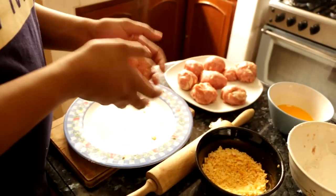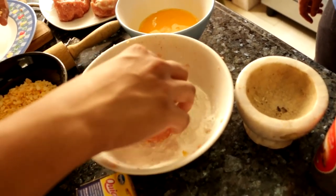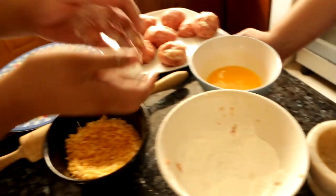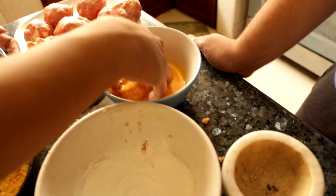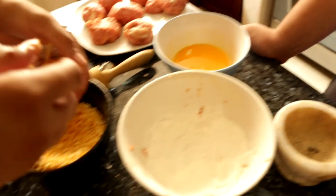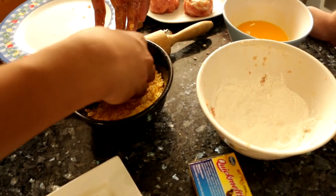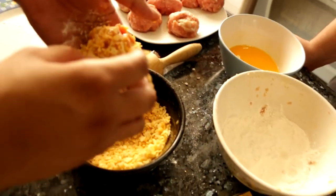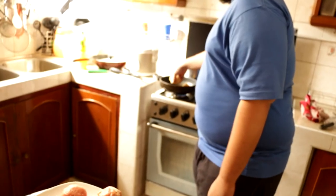Meanwhile, while we wait for the first one to cook — rinse and repeat, baby. So once again, say it with me: flour, then egg, and then Piatos. Look at that! And then pass it to Skorgy. Is this going to sizzle now? No, it's not sizzling, man. It's gotta wait. I'm hungry.